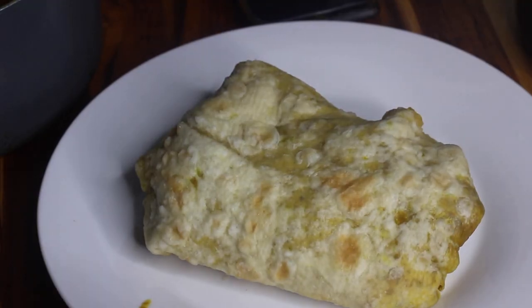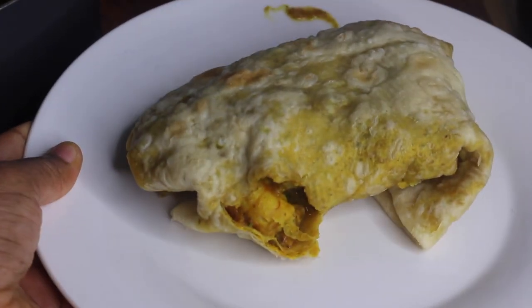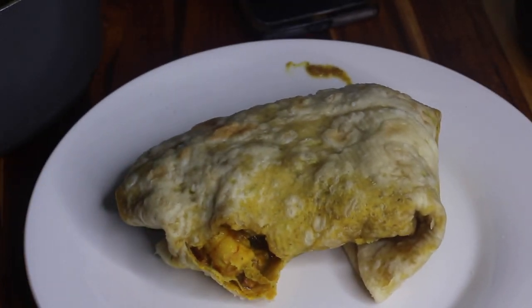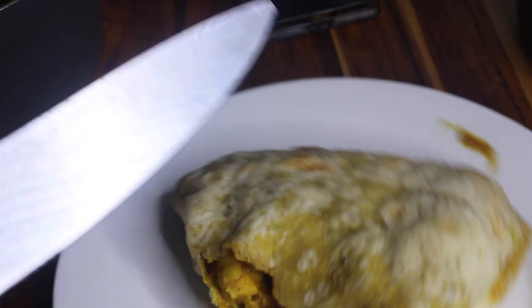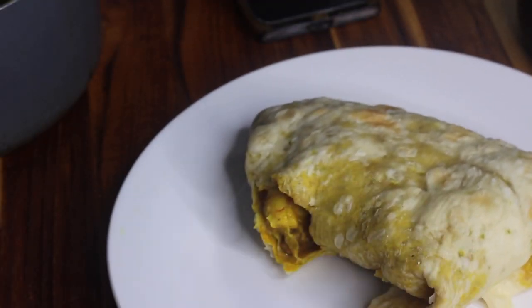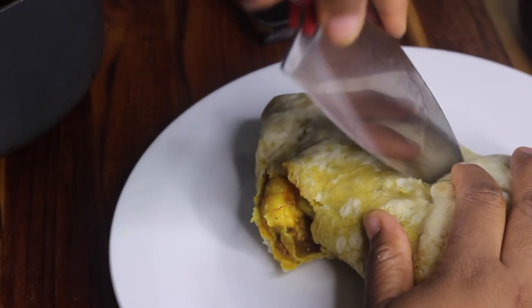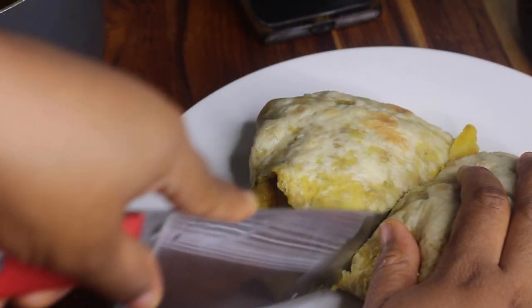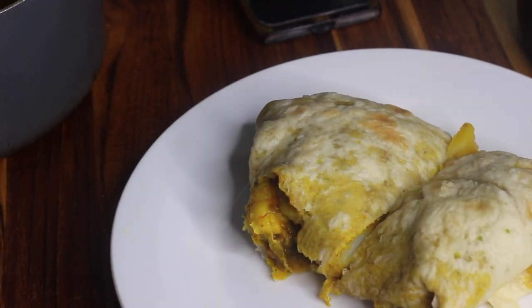That's it, you guys — so delicious! My roti skin started tearing on me but it's still gonna be delicious. If you've never tried roti with pumpkin or had a veggie roti, you should give it a try. I hope you enjoyed the tutorial. If you give the recipe a try, let me know in the comments down below how it turned out. Take your time when making it, and thank you guys — I'll see you in my next video!